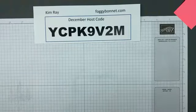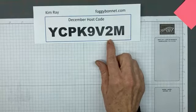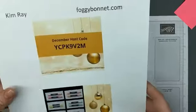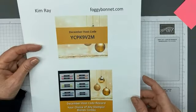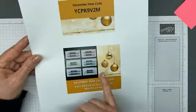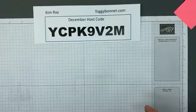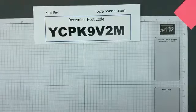Just a reminder, my host code this month is right here. You'll want to use my host code on orders that are less than $150 before tax and shipping are added. And when your order totals $50 or more, you will receive my December host code gift, which is your choice of any Stampin' Blends combo. Our Stampin' Blends come in combinations of dark and light. If you need to find it after the video, you can find me at foggybonnet.com.